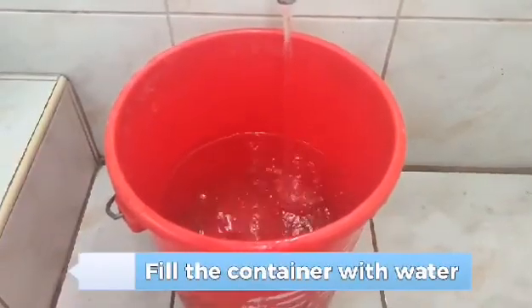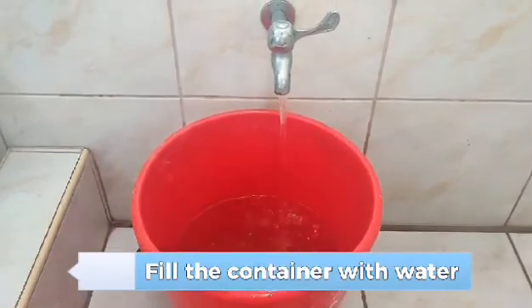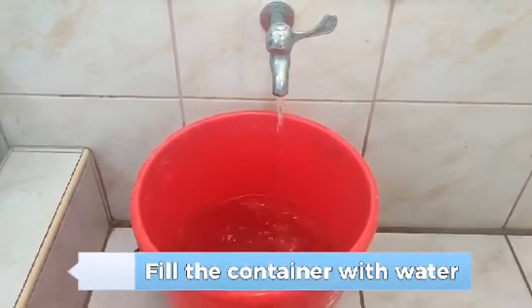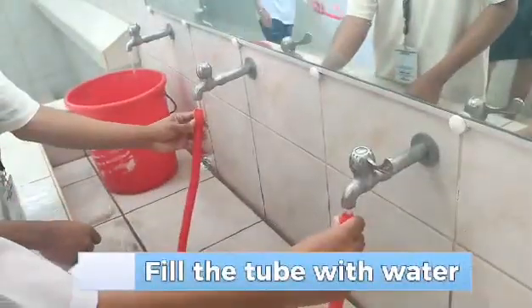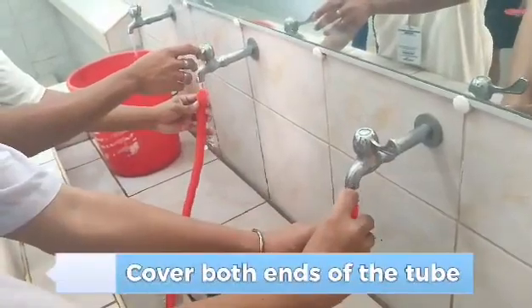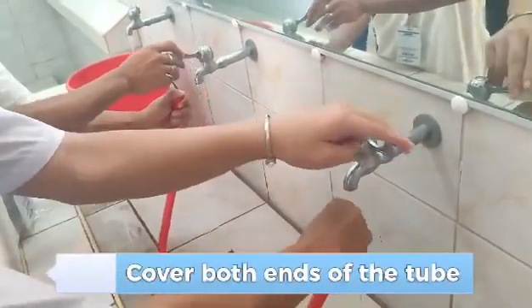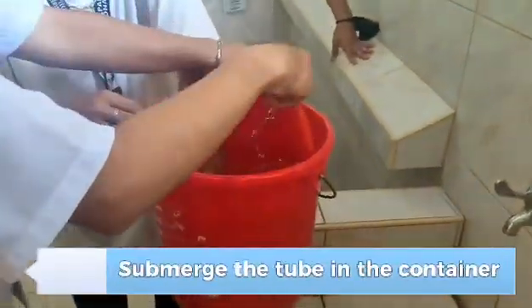First, fill the container with water. Then fill the tube with water. Cover both ends of the tube. Submerge the tube in the container.